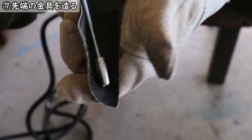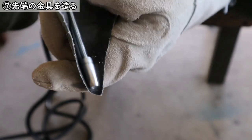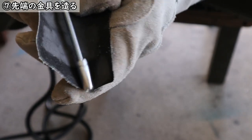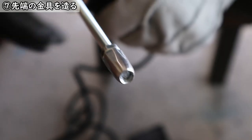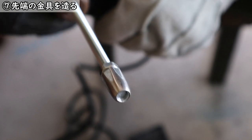次に滑らかにするためにこの100番の布やすりを使ってドリルで削っていきますね。結構楽しいですよこの作業は。きれいになっていくんですよ。長ナットがね六角形からこう丸く変わっていくような作りがね。こんな感じでね、結構どうですかかっこよくないですかね。